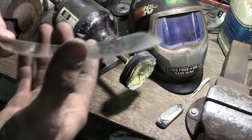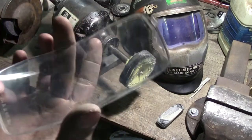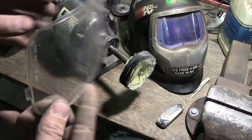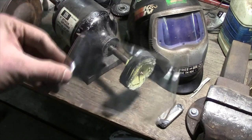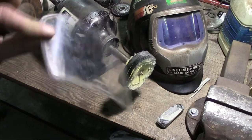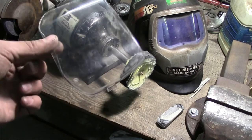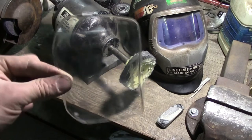Well, there you have it. It's not going to get them perfectly crystal clear unless you put a lot more effort into it, but for all intents and purposes this is more than enough to work by, and it's a lot better than what we had before. It's nice because you can save a little bit of money, avoid a trip to the store, and keep on working.